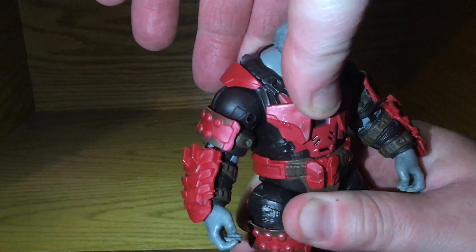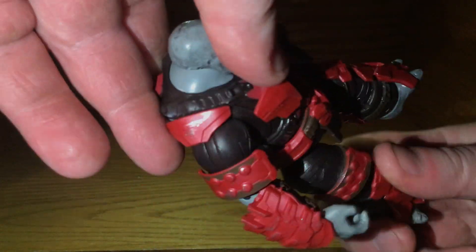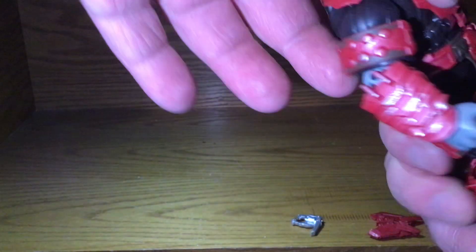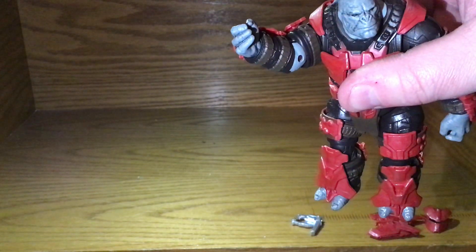He has a bit of a rocker and a bit of leg movement — he can move his leg all the way around — but his arm is very inhibited because of the shoulder pad, so he can only go about like that.